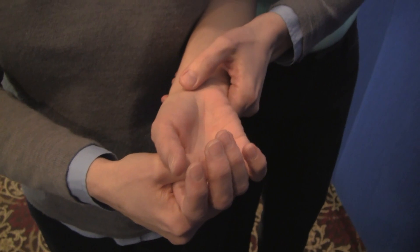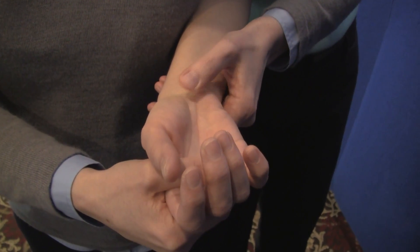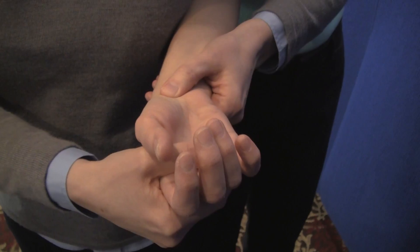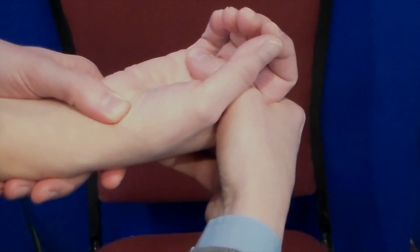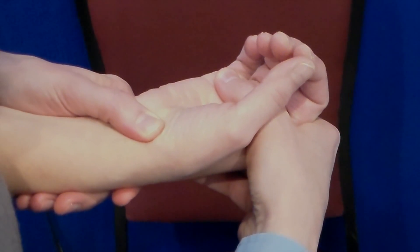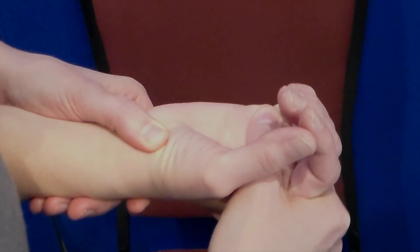We find the distal tubercle of the scaphoid and apply pressure with the thumb over the distal tubercle of the scaphoid, preventing its flexion as we bring the wrist back into radial deviation.